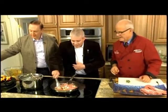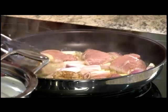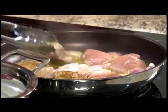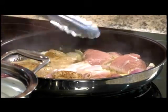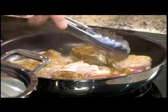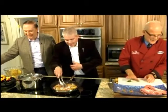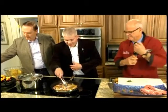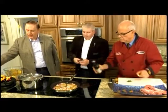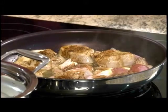Carl helps John turn the pork. Shallots are going in with butter and olive oil. John, a food critic is present, so he's in very select company. Carl asks if John has a favorite story from Newfoundland history.